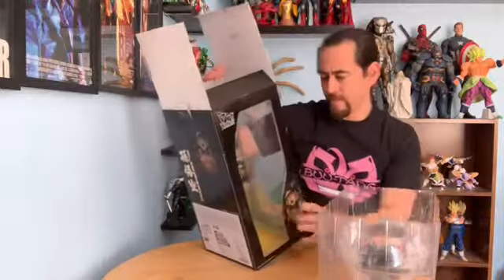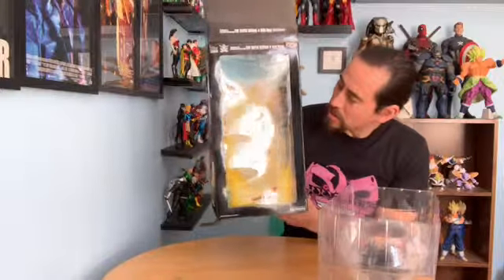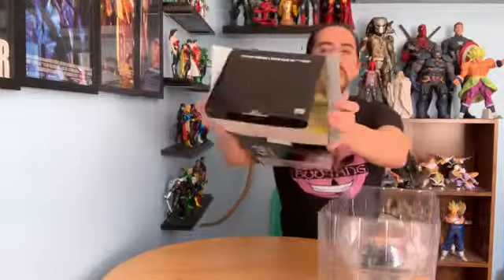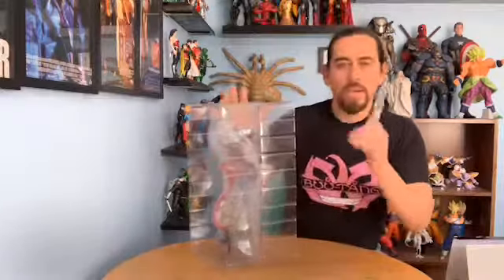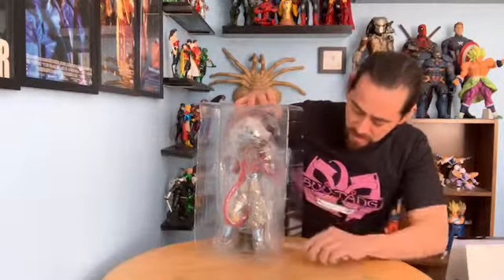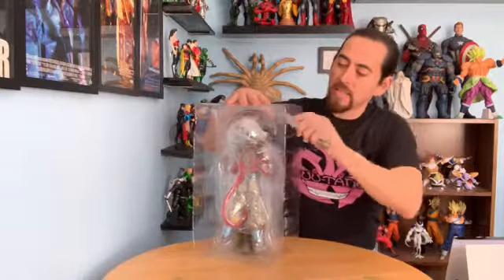Right before I open it, let me just show you the box — there's a picture on the side and also inside on the bottom. We've got to remove more stickers — it's very secure.